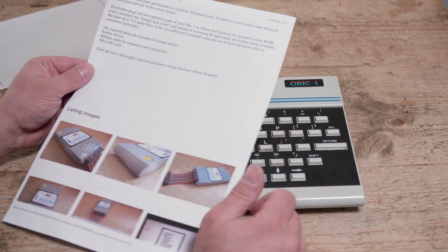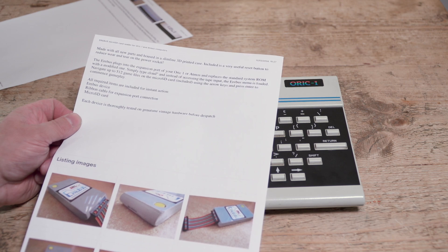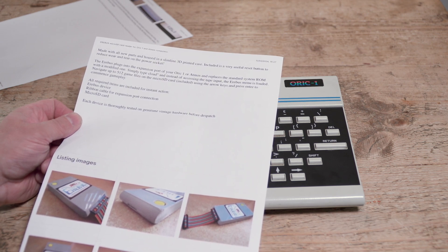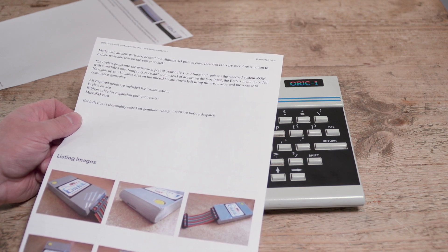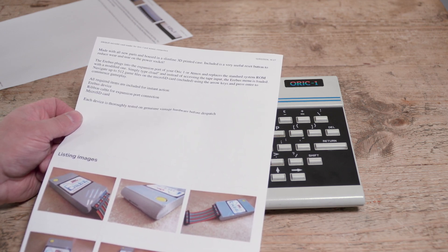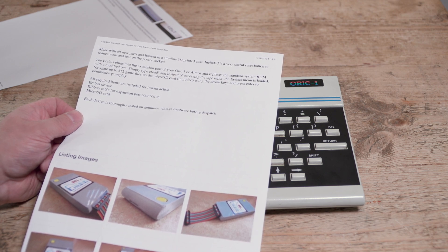The listing says: made with all new parts, housed in a slimline 3D printed case. Included is a very useful restart button to reduce wear and tear on the power socket. The device plugs into the expansion port of your ORIC 1 or ATMOS and replaces the standard system ROM with a modified one. Simply type CLOAD and instead of accessing the tape input, the Erebus menu is loaded. Navigate up to 512 game files on a micro SD card using the arrow keys and press Enter to commence gameplay. The device comes with a ribbon cable and micro SD card, and each device is thoroughly tested on genuine vintage hardware before dispatch.